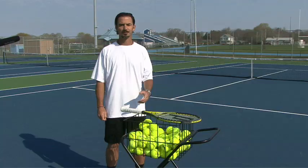We're here at Rhode Island Tennis Academy and we're going to teach everybody how to hit a forehand the way the pros do it — Nadal, Djokovic, Marin, Safina — you name it, we're going to teach it to you right now.